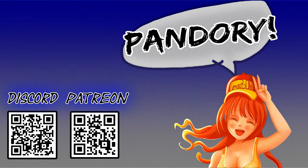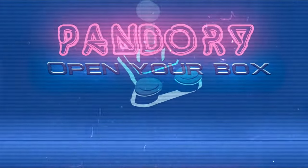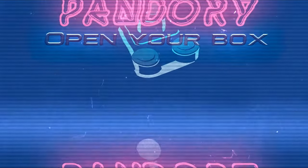Anyway, if you liked the video please hit that like button, subscribe, and the bell if you fancy. This has been ImiChicken of Team Pandory — I'll catch you in the next one.